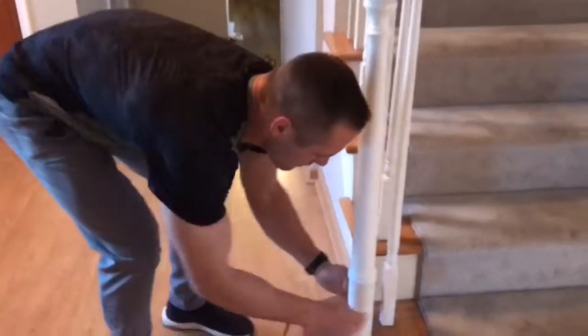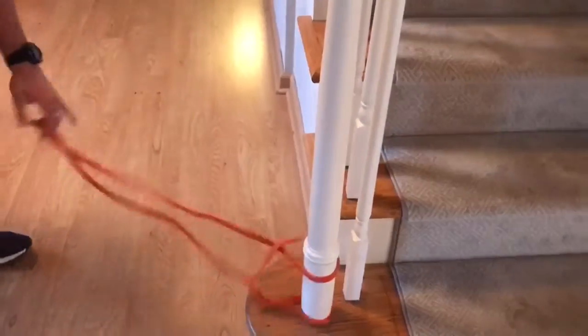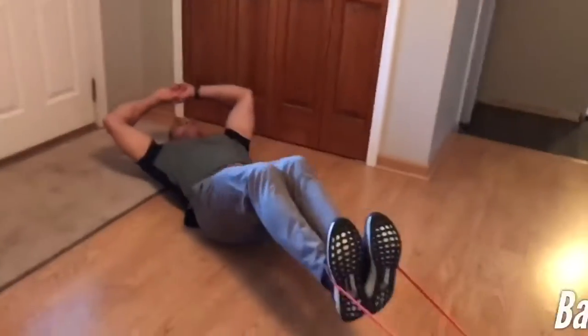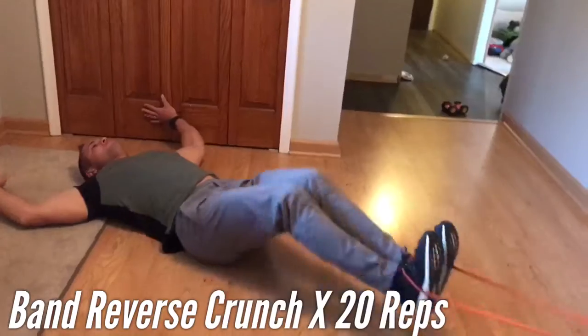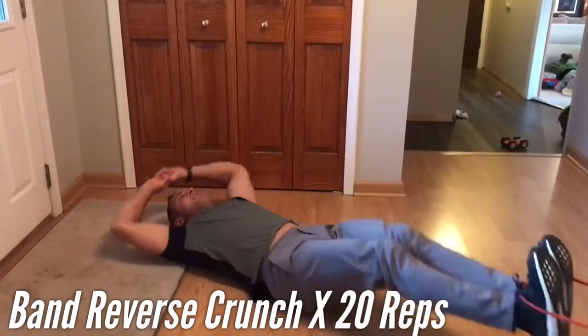Then take a resistance band — a light resistance band. Tie it around a pole or anything solid in your house that will definitely hold. Then put it right around the top of your shoes and go back and forth. Pull your knees to your chest and back. 20 reps.